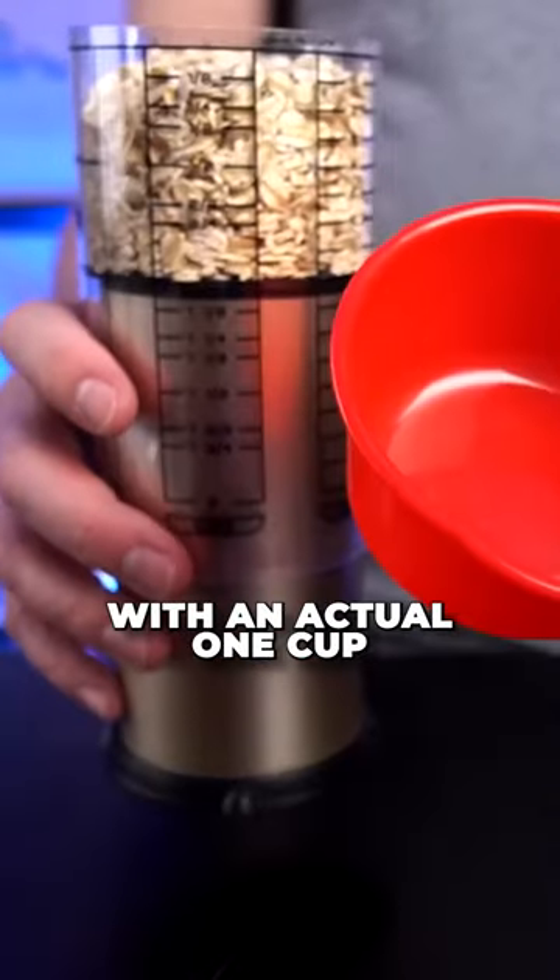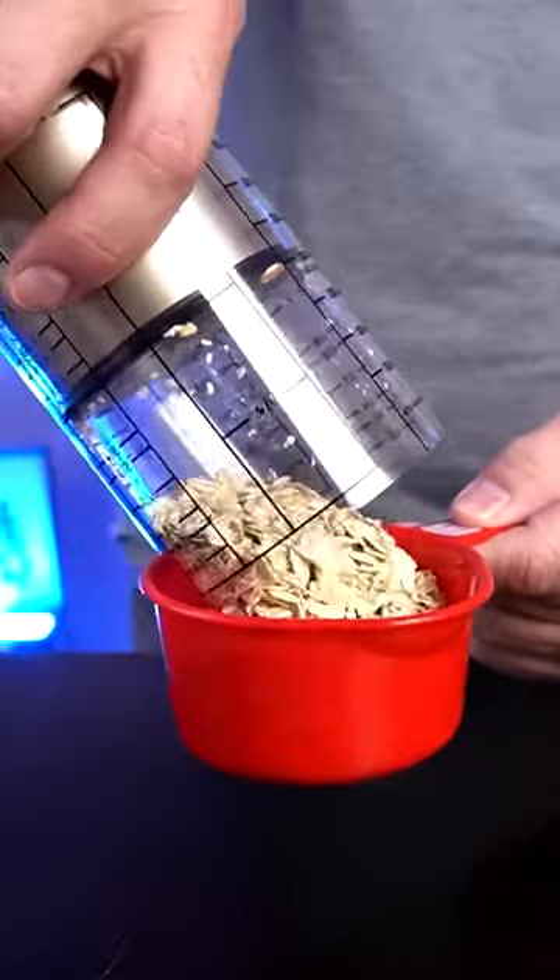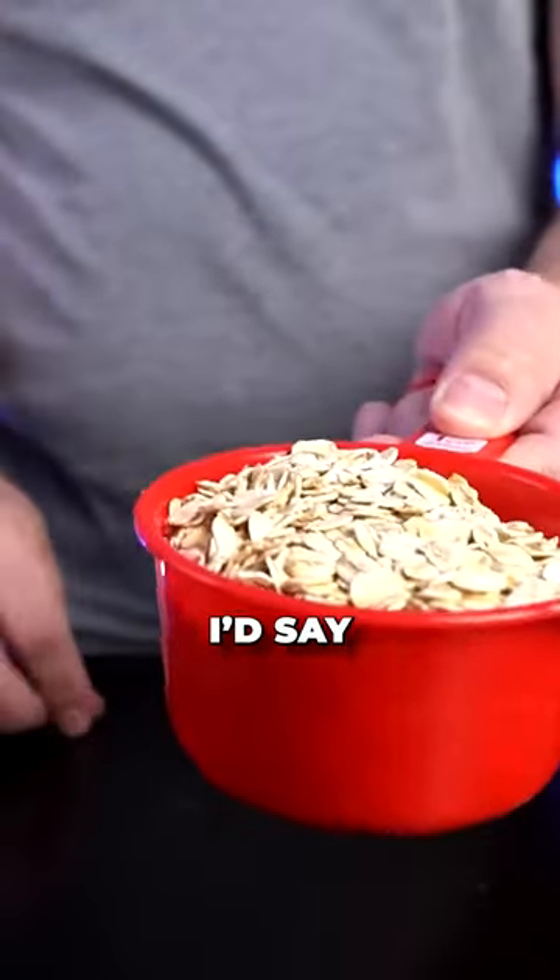Let's double check the measurement with an actual one cup measuring cup and see what happens. I'd say that's pretty accurate.